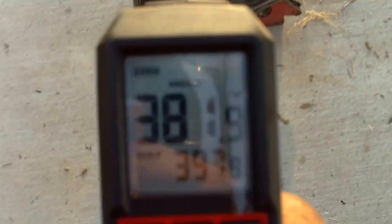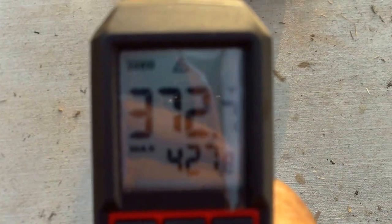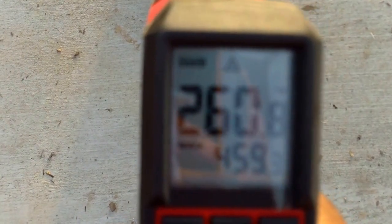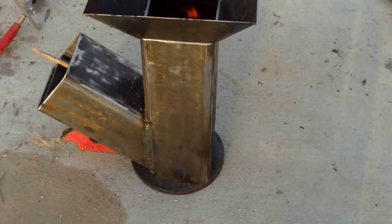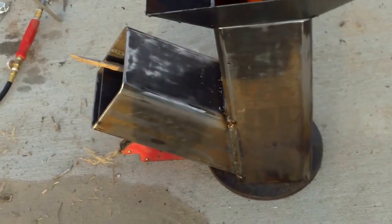I bet this backside is probably where it's the hottest. We can maybe figure that out — see where the metal is starting to oxidize a little bit down there, about 375 degrees. That'll give me an idea of where to put myself. It looks like it's going to be right where the L-part of it comes in.